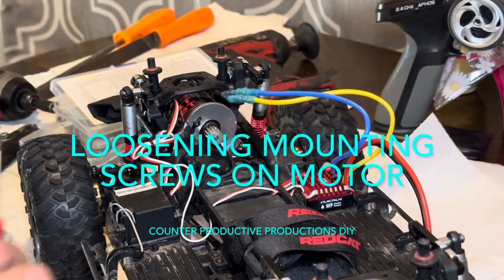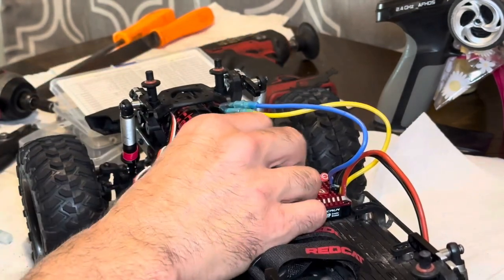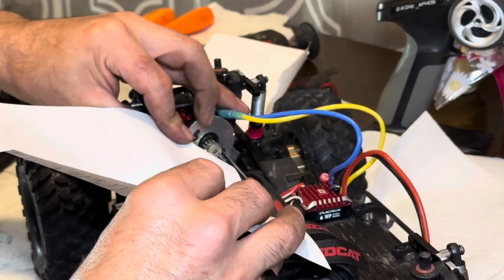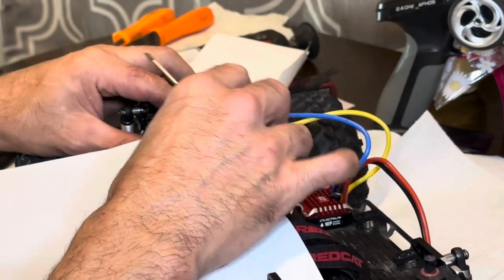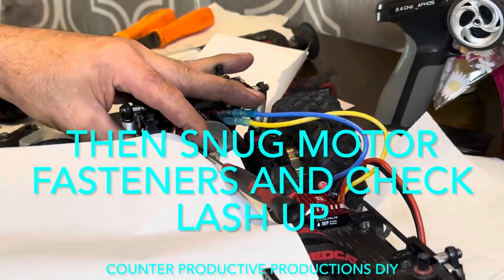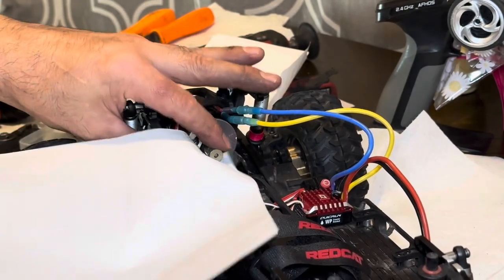Then we're going to loosen up this motor — loosen this guy here. We're going to run this through there, just like that. Push it down, send that bolt screws just a little bit. Then we're going to spin it and tighten it.